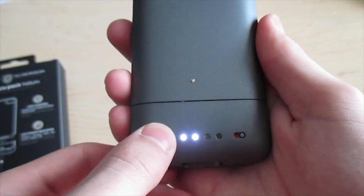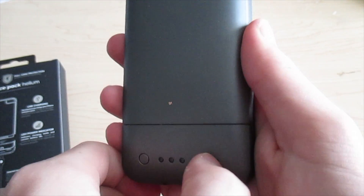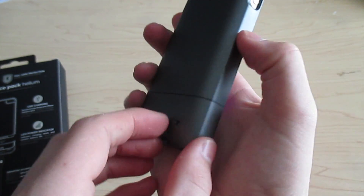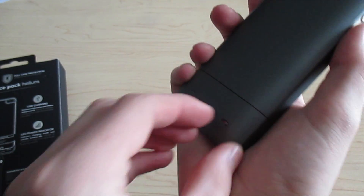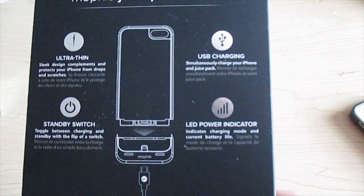On the back here you have your battery indicator and you have your switch to turn it on. You turn it on and your phone will charge, and when you don't want to charge your phone you can turn the case back off. There are also LED power indicators, and it is a two-part case.